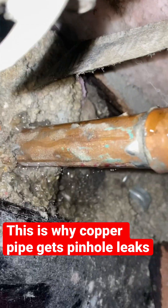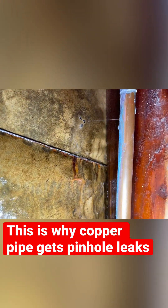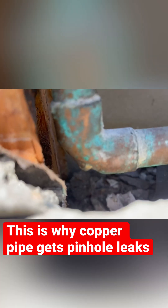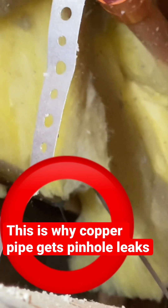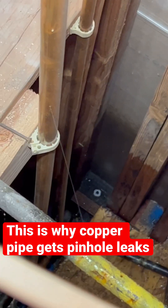Usually these are very easy to find. A couple of the leaks you see in this video are actually fitting leaks — they're leaking at the joints of fittings or right at the back side of the fitting. That's usually because whoever installed these did not ream and chamfer their pipe, and that creates turbulence in the water that breaks down the fitting, the joint, and the pipe — whichever one's weakest goes first.